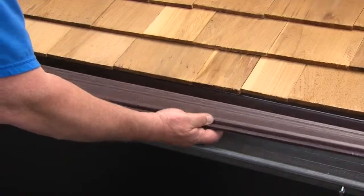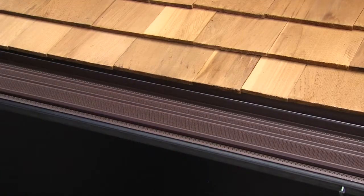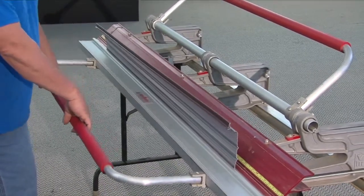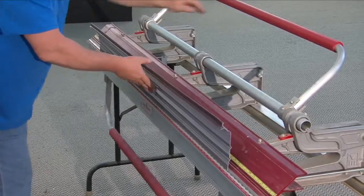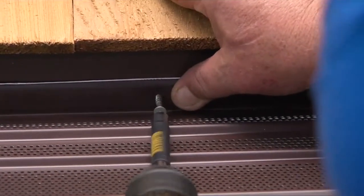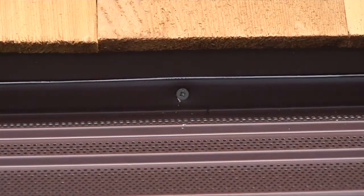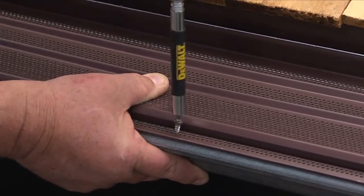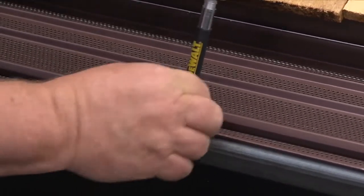Be sure there is a slight downward pitch from the back of the section to the front. At the back edge of the section where you just made the cut, bend ¾ of an inch up to form a 90-degree upward angle. Now insert screws through the 90-degree section into the fascia board. Then use ½-inch zip screws and insert them through the flat area at the front of the Leaf Terminator into the top lip of the gutter.